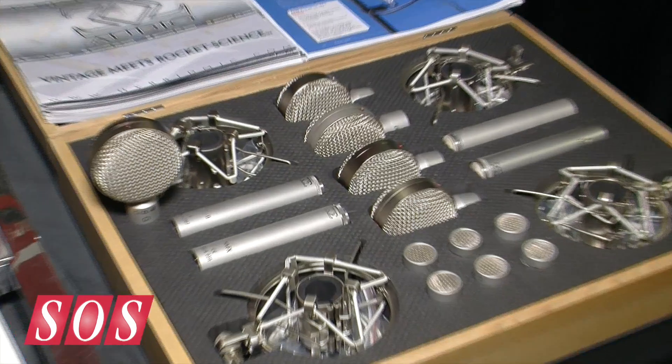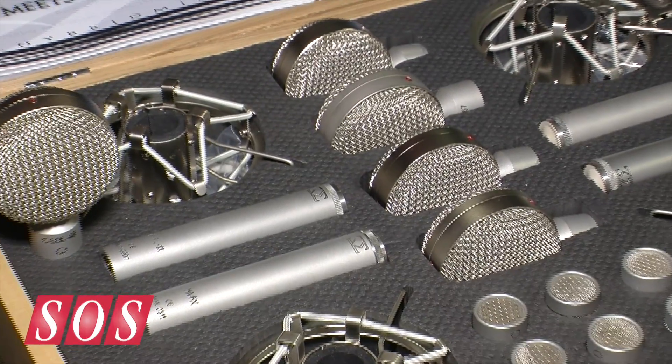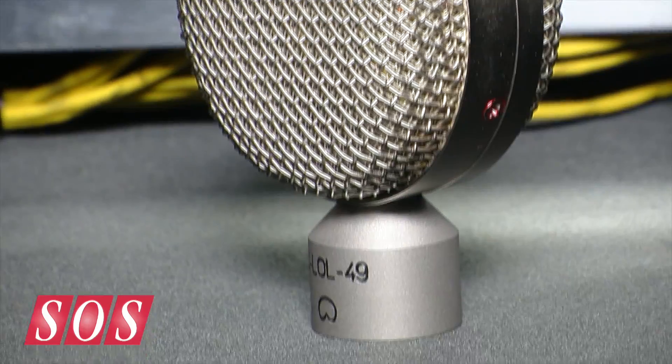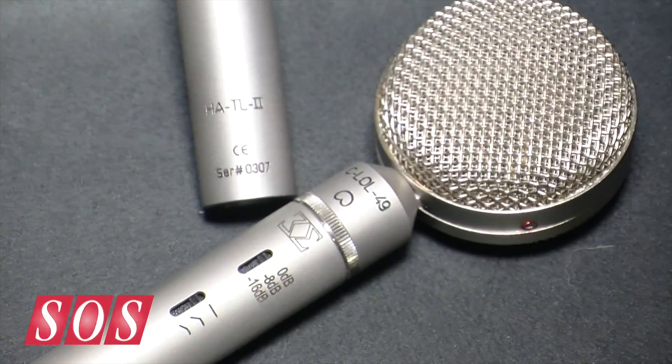They have two head amps available now, with a third coming soon. The capsule references four of the classic greatest tube microphones of all time, and this is the fifth capsule based on the 49. The identical aerospace technology capsule found in the Z49 and TFET series is now available in the modular series — particularly well-suited for brass instruments, hissy tube cabinets, or any overly bright source where you want a ribbon-like tone quality.